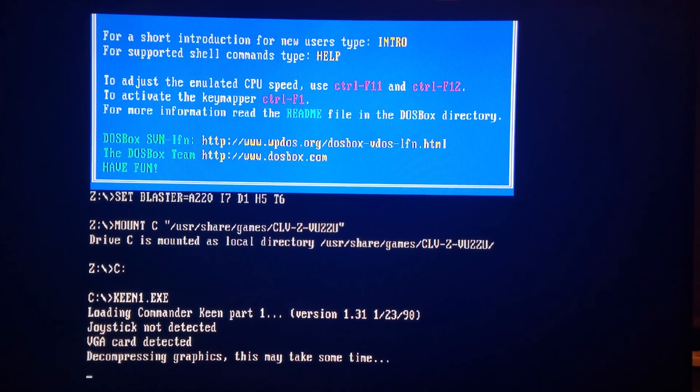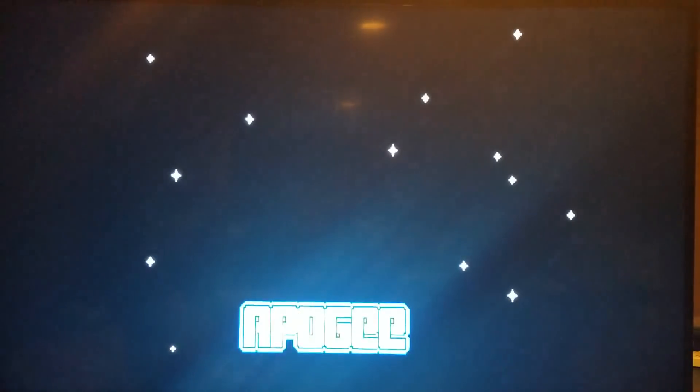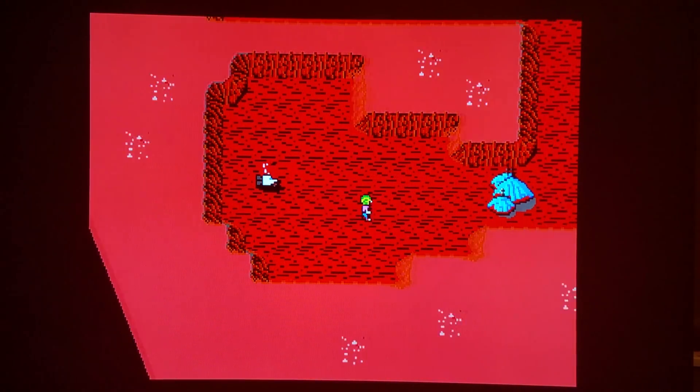You're going to be able to do this on all of the PC cores — the CPC Amstrad, ZX Spectrum. You'll be able to do it on the MSX core so you can play Metal Gear 1 and 2 games, of course. And in the case of MSX, you're going to want to look up the instruction manual for Metal Gear so you can have the proper controls, but I'll go over those too.